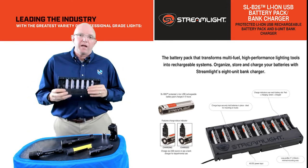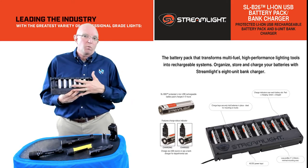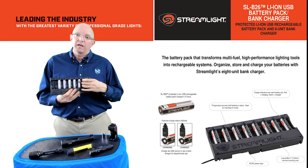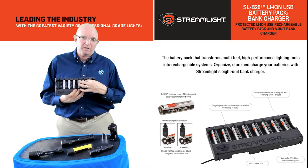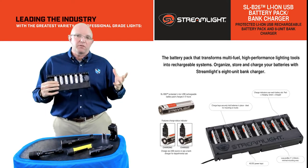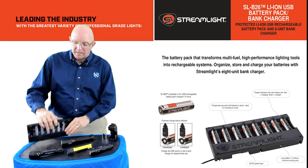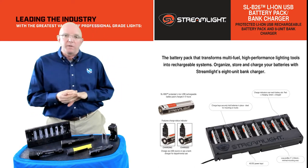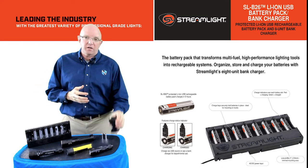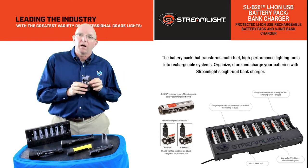The other option that we do have is our eight-bank charger. We can charge one up to eight batteries at any given time. Same indicators, same charging base where these are going to be locked into place so they're not going to fall out easily, and it really gives you an opportunity to use this in multiple different lights from Streamlight. One thing I will mention on our bank chargers is we do not recommend using any competitive battery in our chargers, so our bases are strictly designed for our lights.